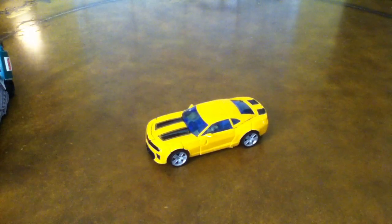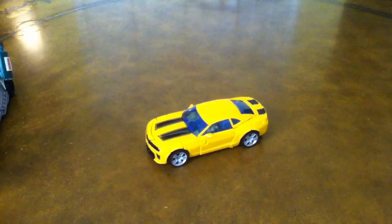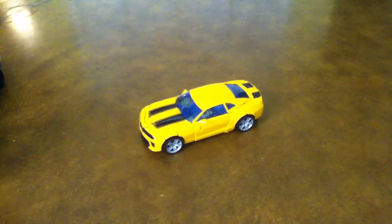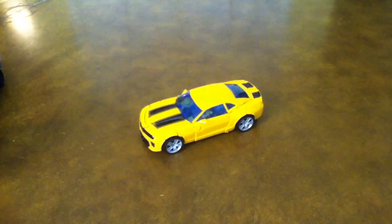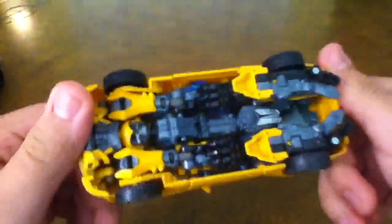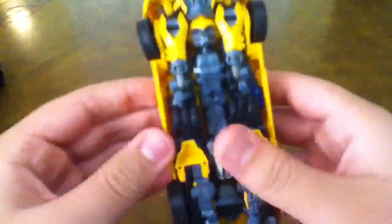Hey guys, this is DavyDSJ, and today I'm going to be reviewing Transformers Hunt for the Decepticons Battleblade Bumblebee. As you can see, he is an awesome figure, and he's a nice yellow Camaro. They still call it a concept, which I still don't know why they call it that, but who cares.